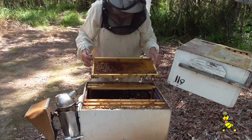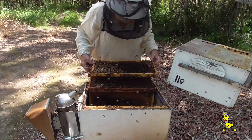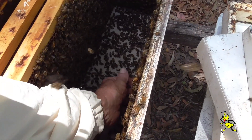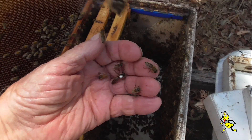Every frame is checked looking for the queen so that I can cage her. There she is on the floor there — I've got to get her. There she is. Now to place her in a cage.